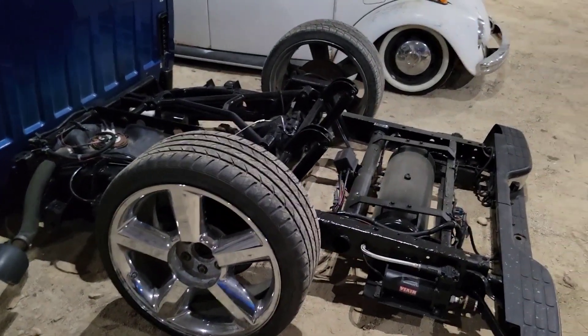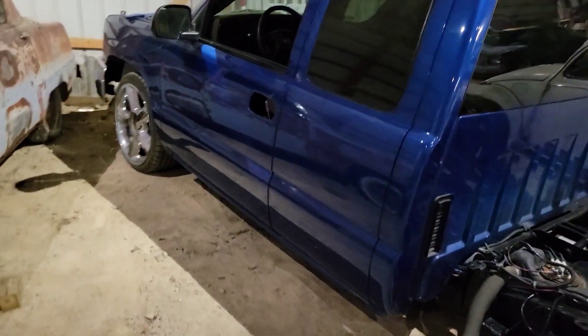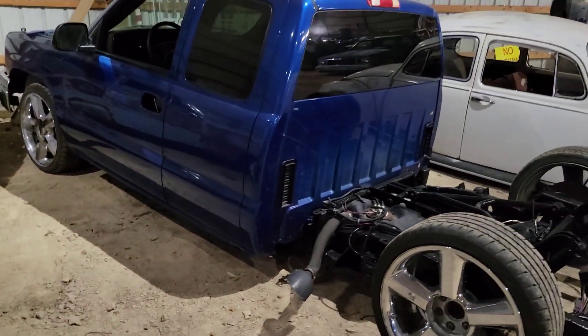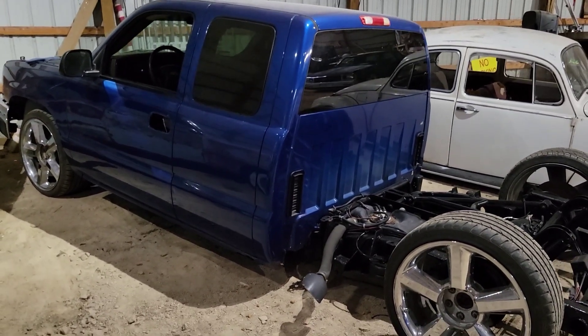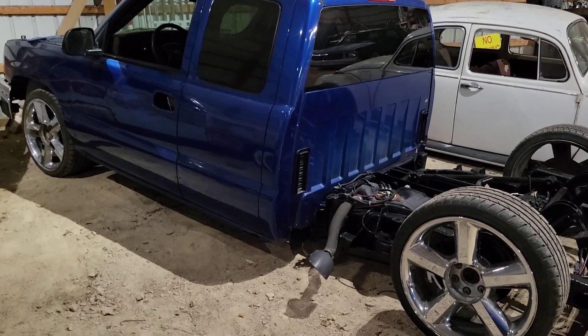Alright, update on the truck. The back half of the frame is all painted. I aired the truck up to pull it outside to scan the paint again, like 10 days ago now, I think.